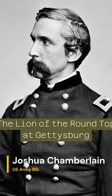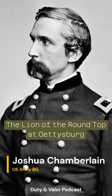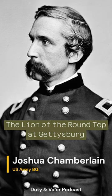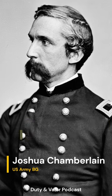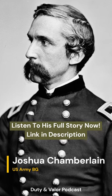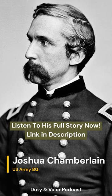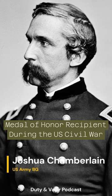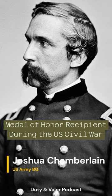With his saber drawn, Colonel Chamberlain led his men directly at the shocked men at the bottom of the hill. When they made contact and were fighting in close quarters, a Confederate officer took aim at Chamberlain with his revolver and just missed hitting him in the face. Before he could get a second shot off, Chamberlain raised his sword to the man's neck and asked for his surrender. The officer did surrender and gave Colonel Chamberlain his revolver.